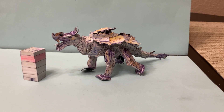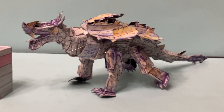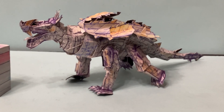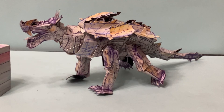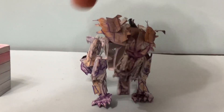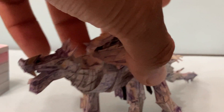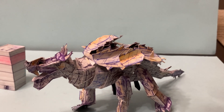Now let's take a look at the main figure itself, Anguirus. This is a really cool figure. This figure was a bit of a challenge to create — the casts, the color selection, trying to make it look like that 1968 figure. Especially with the head, we tried to capture that head for the 1968 Anguirus. This is a character that is popular but hasn't been made as much as King Ghidorah, Destroyah, or Space Godzilla.